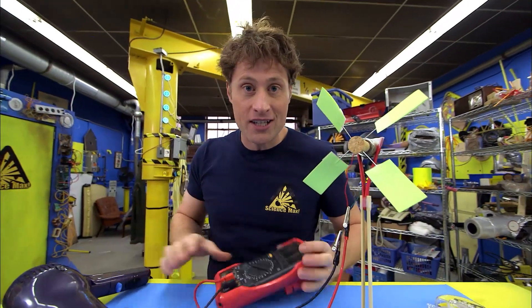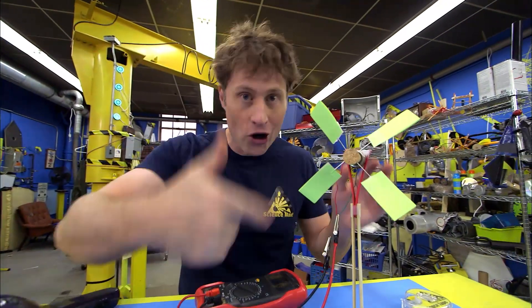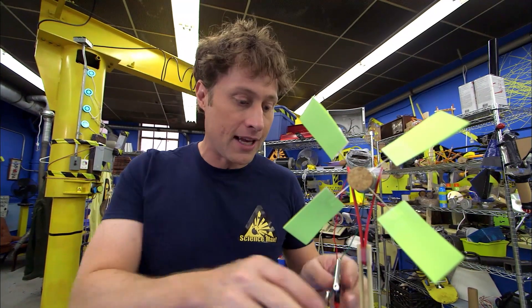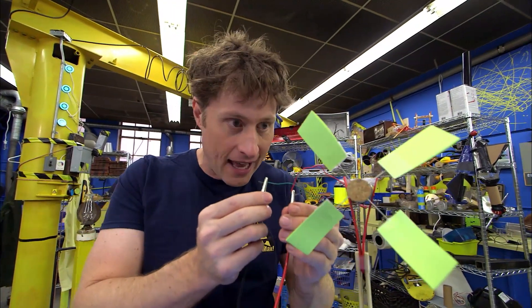Now, pretty much all electricity that you make comes down to turning a generator. A small motor like this isn't going to produce a lot of electricity — barely enough to power one tiny little LED — but it's a start.